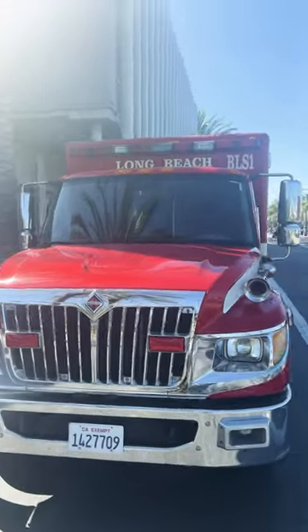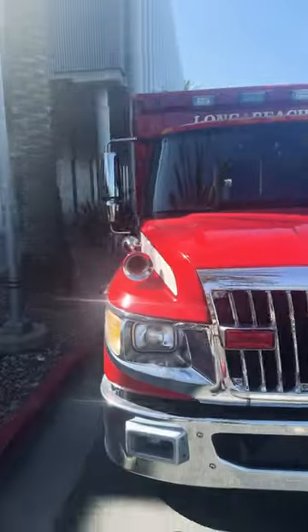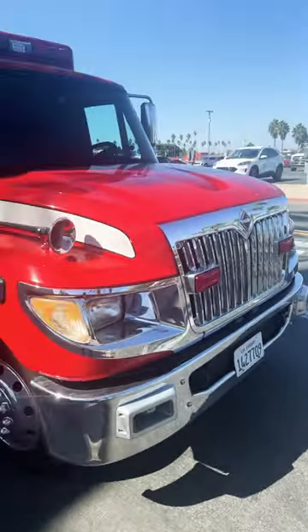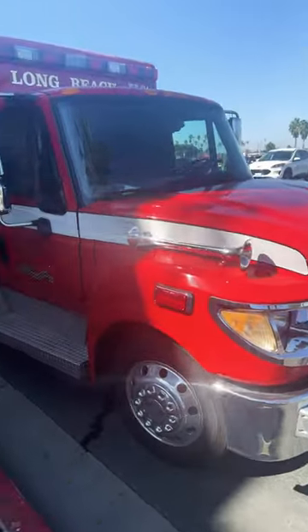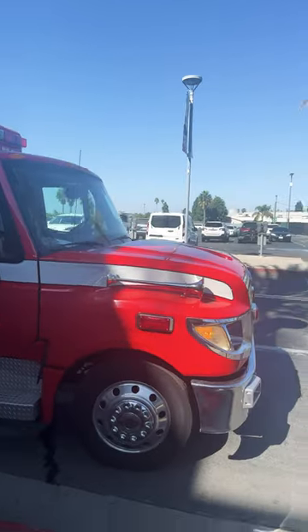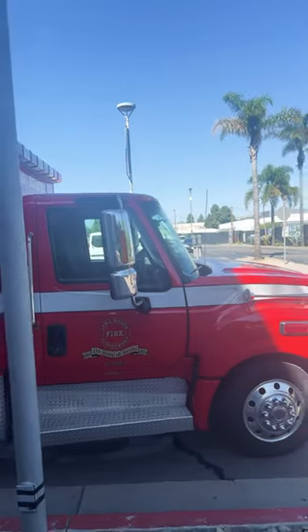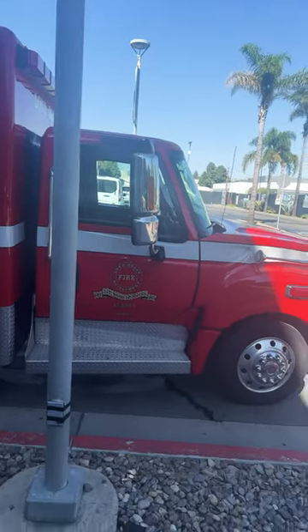What's up guys, it's Leroy Jenkins here for another video — a walk-around video. Here is a Long Beach FD BLS ambulance. As you can see, we got some lights right here in the grill, got some additional lights right here on the side, got some good old-fashioned horn right there — double action horn, there's one on the other side. Of course, got some big old mirrors right here so you can see from all directions.